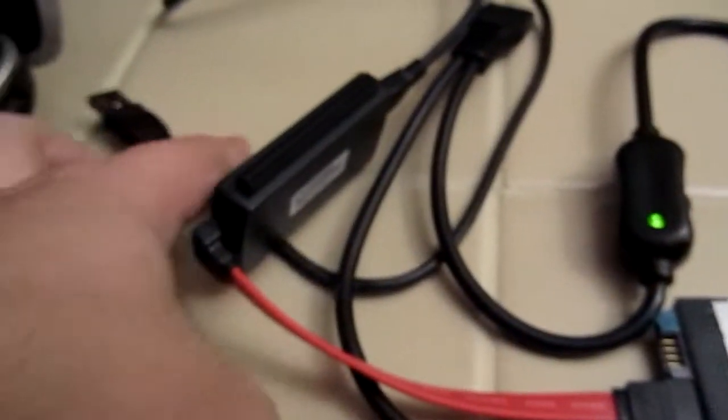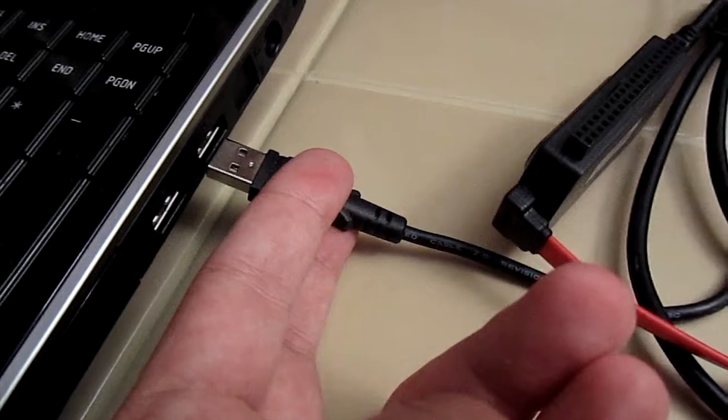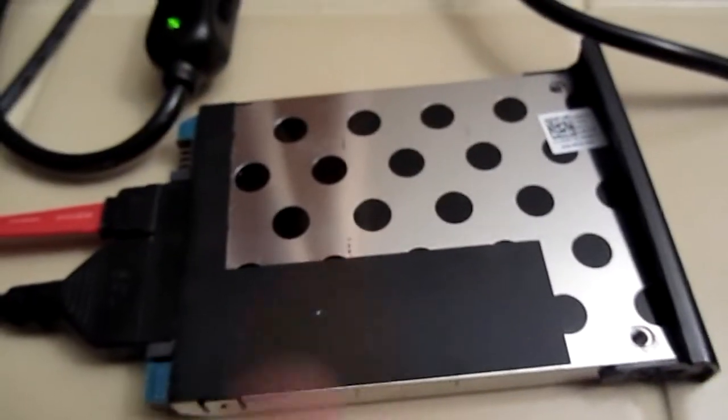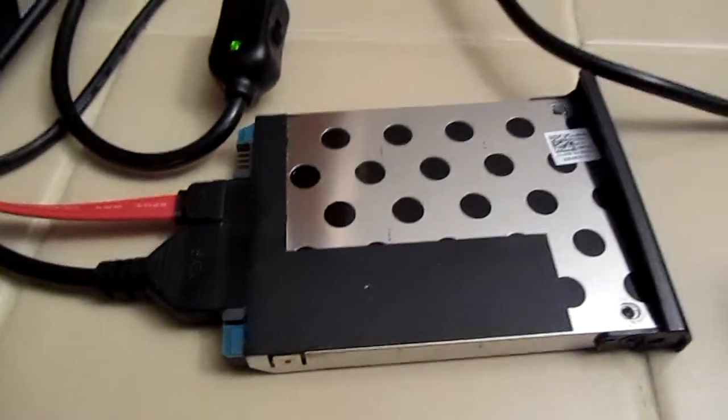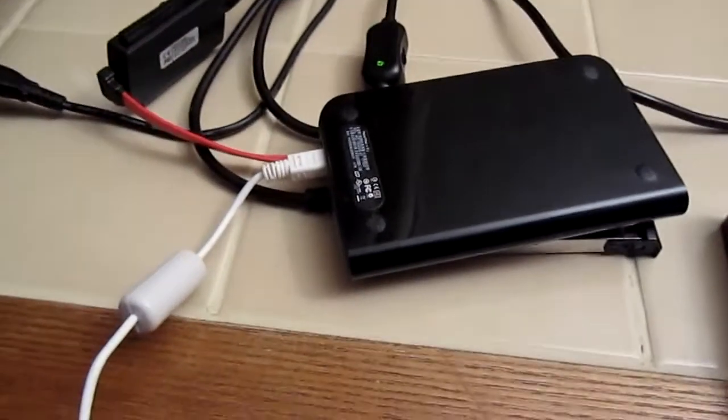Once it's all powered up, take your USB cable, plug it into the USB port. And now you can use this as a slave external hard drive, much like you would use any external hard drive.